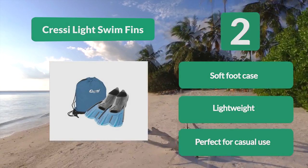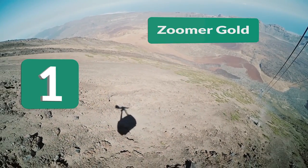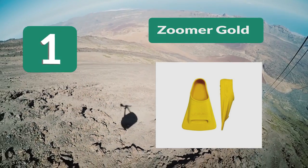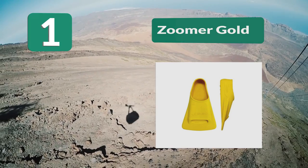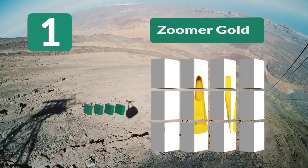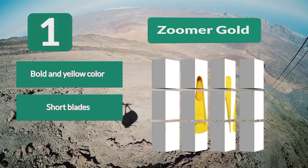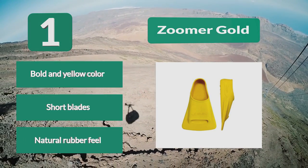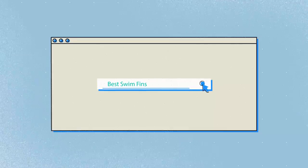Number 1: Zoomer Gold. These swim fins come in a bright yellow color, making them a beautiful choice. Made with a natural rubber that's soft to the touch, these will feel great on your feet no matter how long you're out swimming or training. The blades are shorter so you'll be relying on shorter kicks to go fast. Bold yellow color, short blades, natural rubber feel.